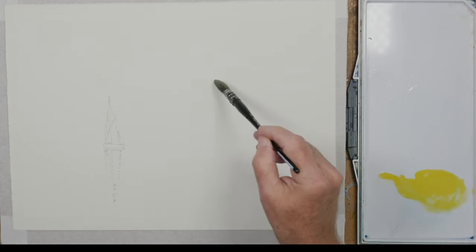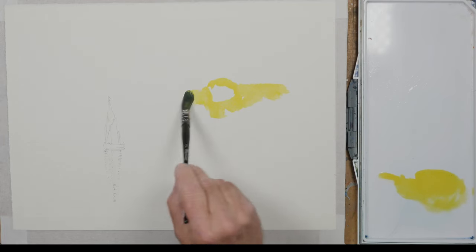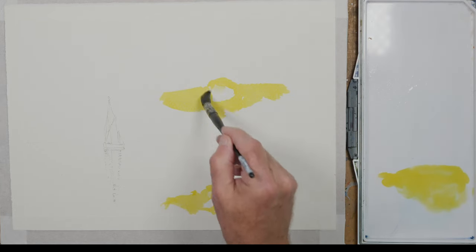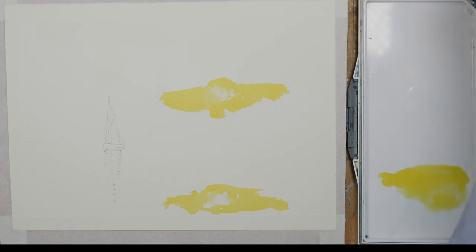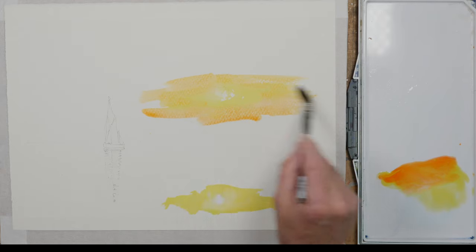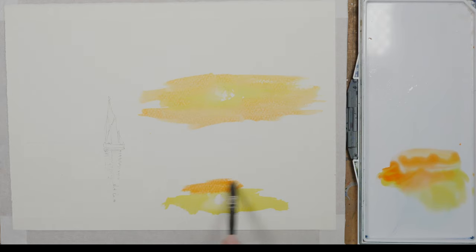I'm starting with lemon yellow, leaving a white circle in the centre to suggest the sun, remembering all the time to replicate the reflection in the sea. I'm painting on dry paper and I'm using clean water to soften edges and help with the blending.